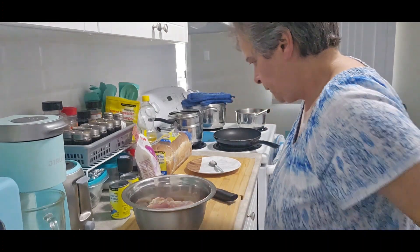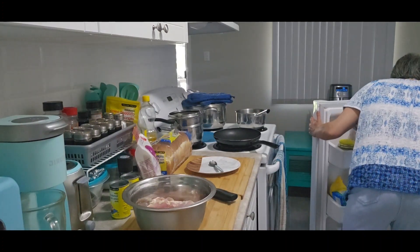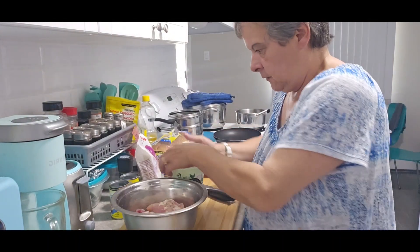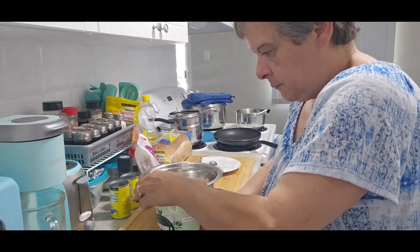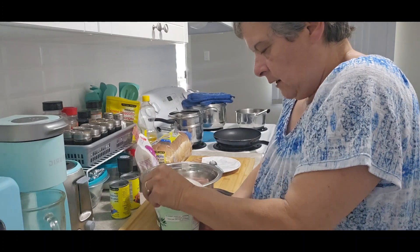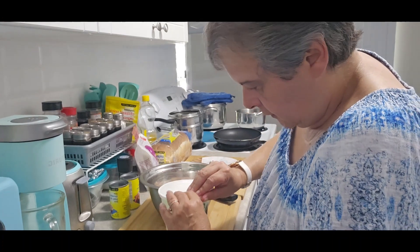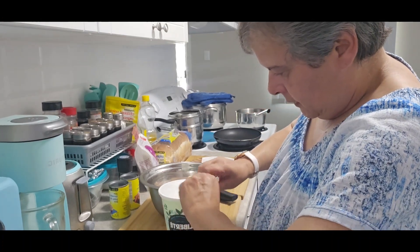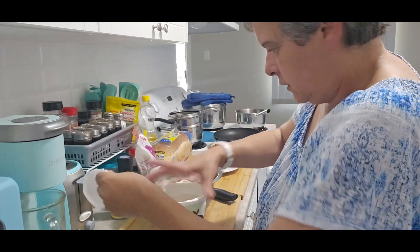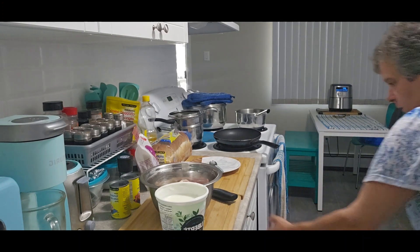Now we got to marinate that. I didn't take anything out, nothing to prepare, so I'm winging it. We are winging this. So plain yogurt, just plain yogurt. We got to let this sit for a little bit so then I can prepare the onion and garlic. Okay, so this is totally from scratch, we're winging it. Plain yogurt and chicken.